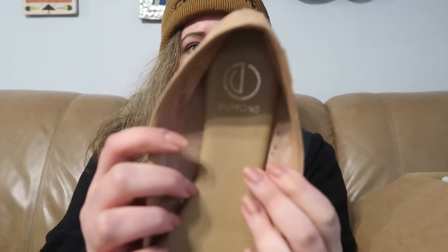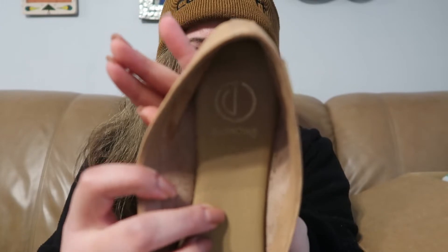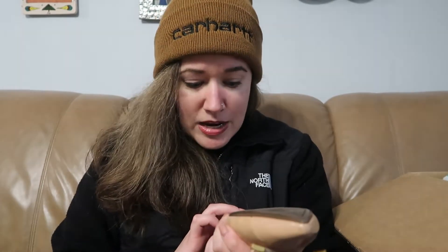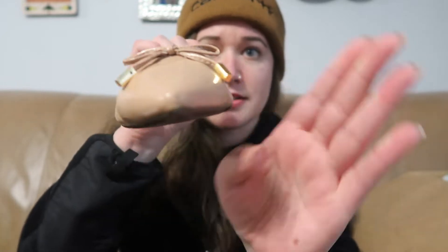So this first pair is called Dumond — D-U-M-O-N-D. They do kind of feel like leather. They're like a pointed toe flat with a little bow on the front. Made in Brazil. Here's the bottom — size seven. I don't see anything that says whether they're leather or not, but they appear to be in okay shape. There is a little scuff on that toe, but otherwise they look okay. I'll have to do some research on those.